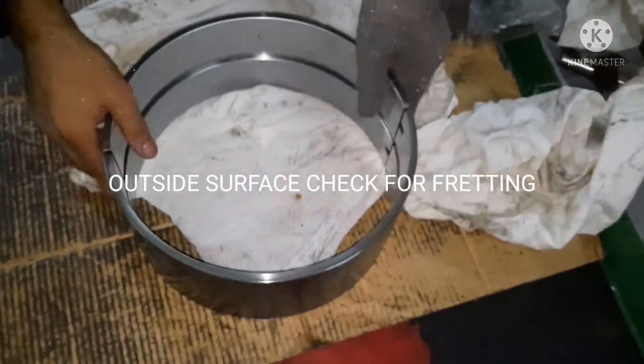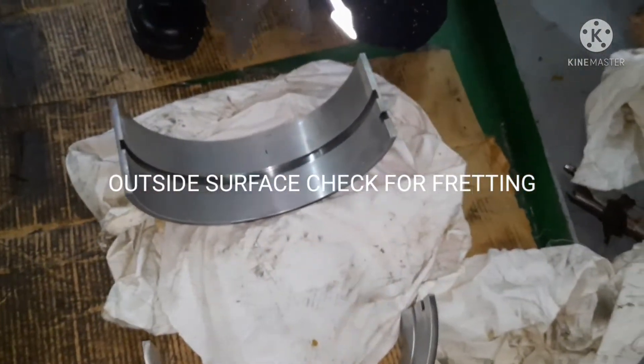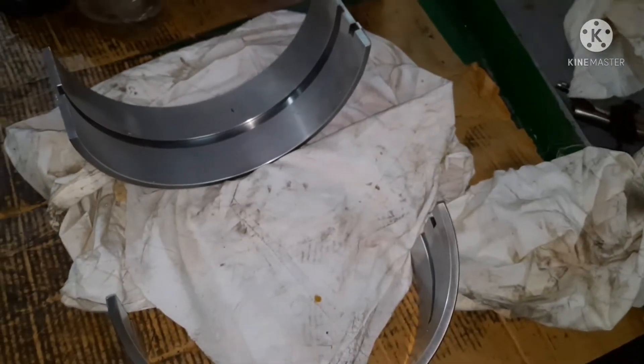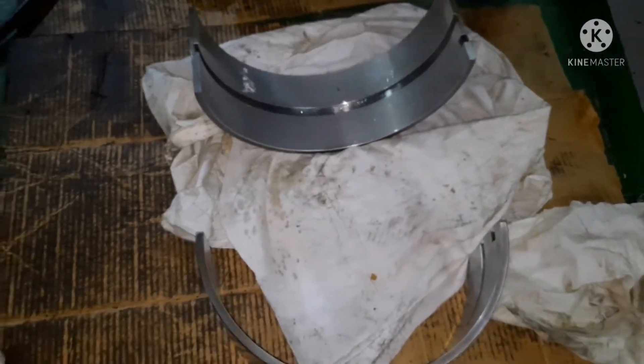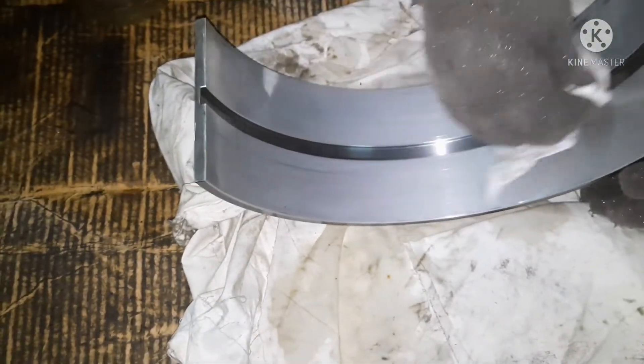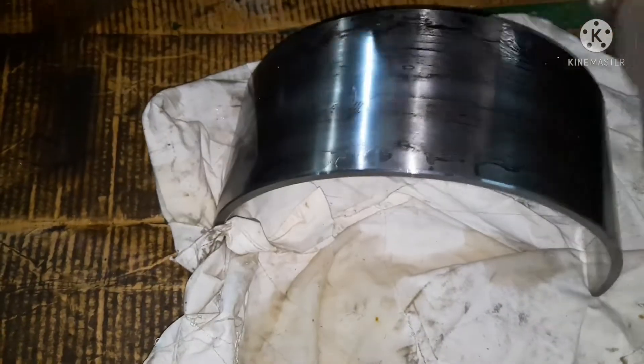Inspect to determine whether the bearing can be used again or not. Do not use any kind of scraper or abrasive material to make corrections — you can use a piece of paper or an oil stone, which should be acceptable if there are any minor foreign materials. Do not use a file or scraper as you may damage the bearing surface. Use kerosene or clean diesel oil to clean the metal surface and wash it properly so it remains clean until you put the bearing back in place.